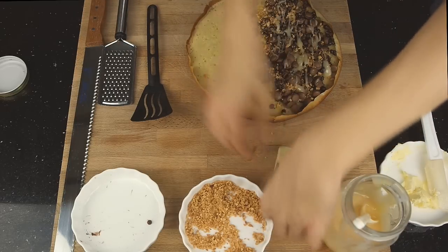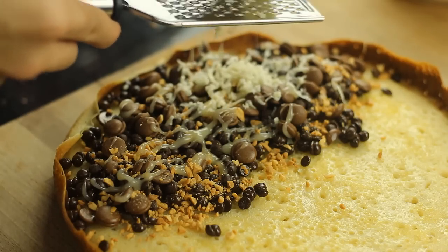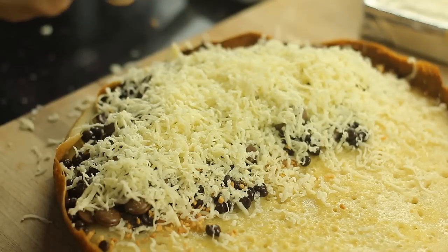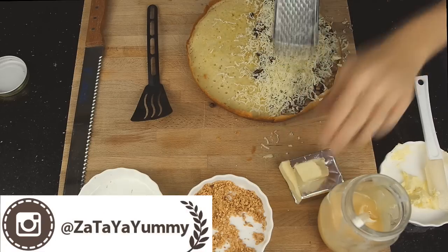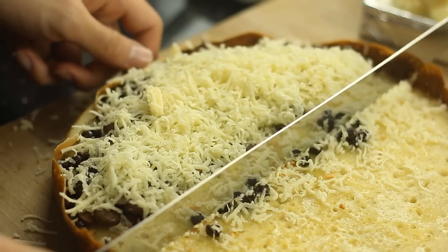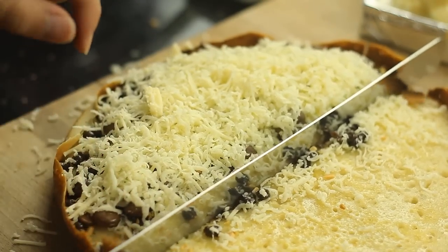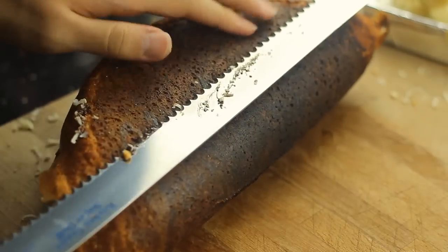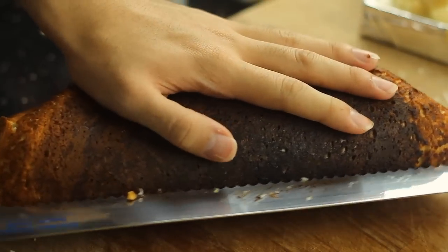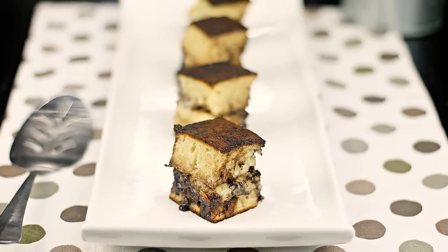Lastly, add a good grating of cheddar cheese. Make an incision cut on the center and fold it into half, then slice into half. Serve them in bite-sized pieces.